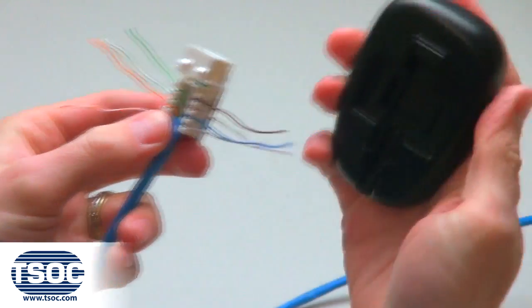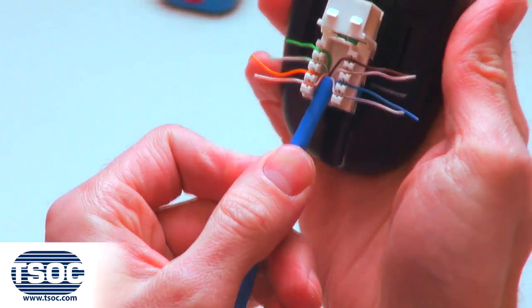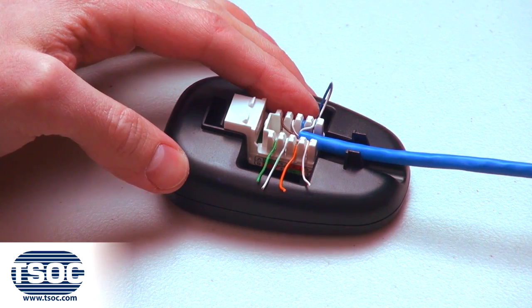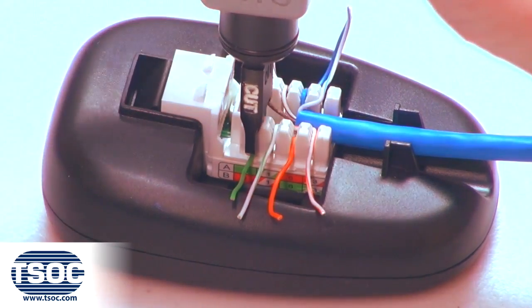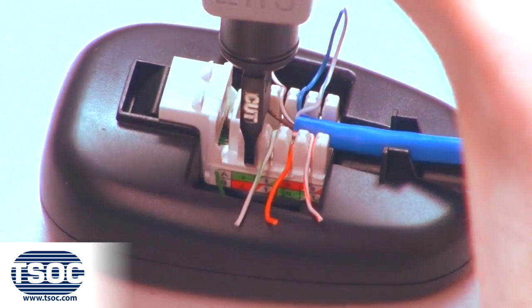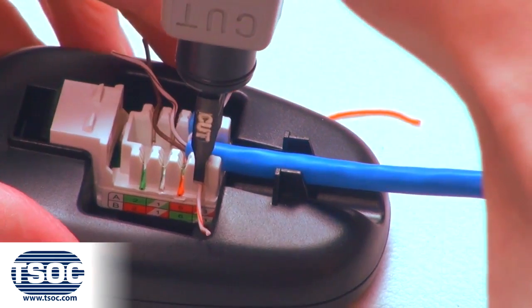Step 4: Place the Keystone Module into the termination base and lay on a flat surface. Use the impact termination tool equipped with the 110 type blade to punch down and cut one insulated conductor at a time.